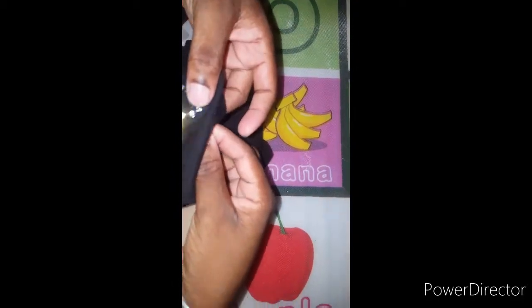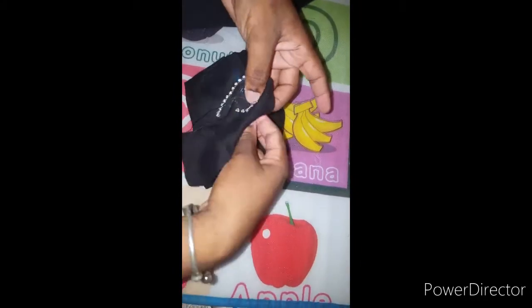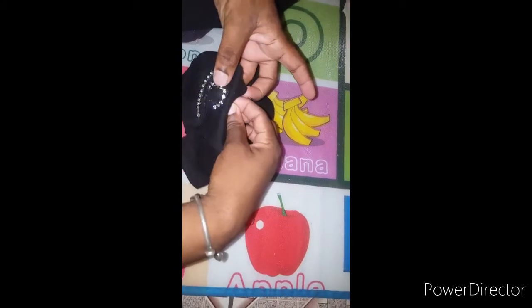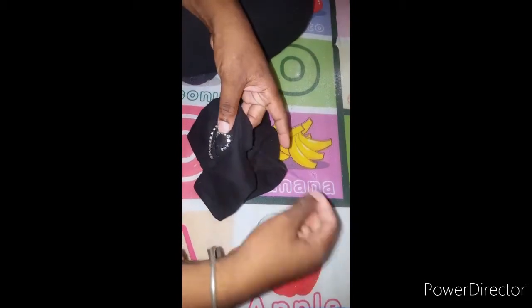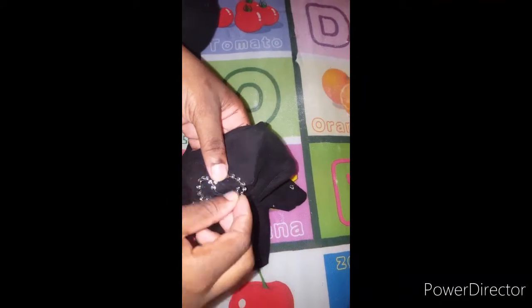Because the chain has to bend, it cannot be glued, so you're going to stitch it down. It's pretty simple — just follow what I'm doing. I repeat the steps for both sides of the heart.